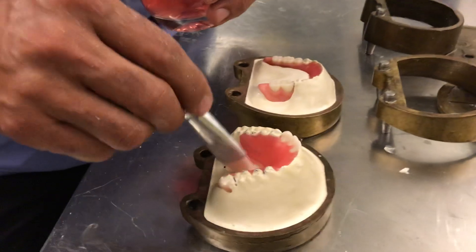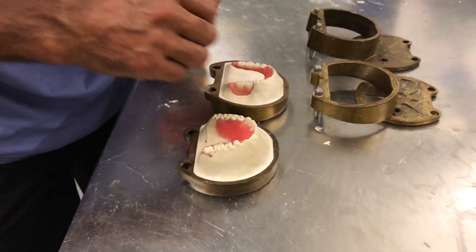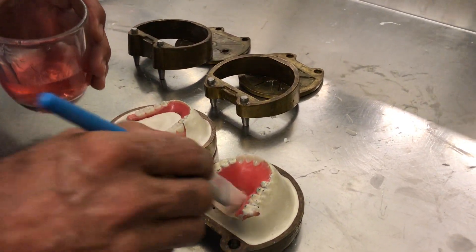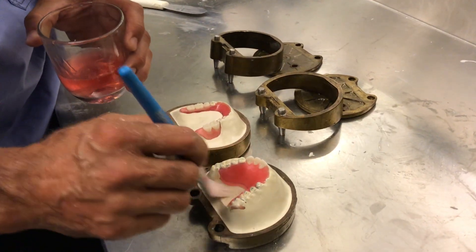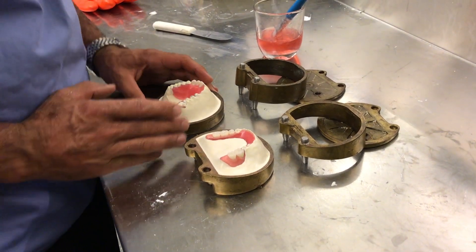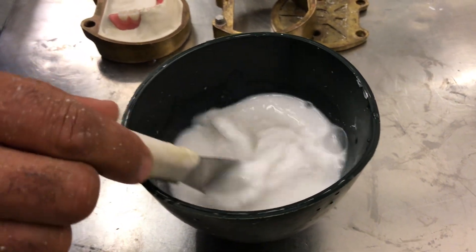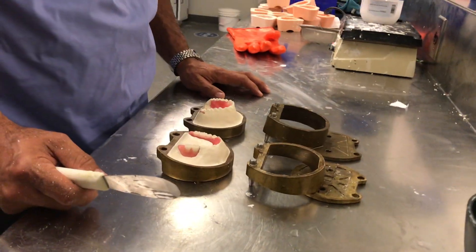Now for the second half of the investment — some videos show using a half-and-half stone and plaster mix, but I like to do it a little differently and just use regular stone to invest the teeth initially. Let that set — not completely, but go through its initial set for about 5 to 6 minutes, then top it up. I have some slurry water here that will allow the mix to set much faster so we can keep up with the video without breaking it into two parts.